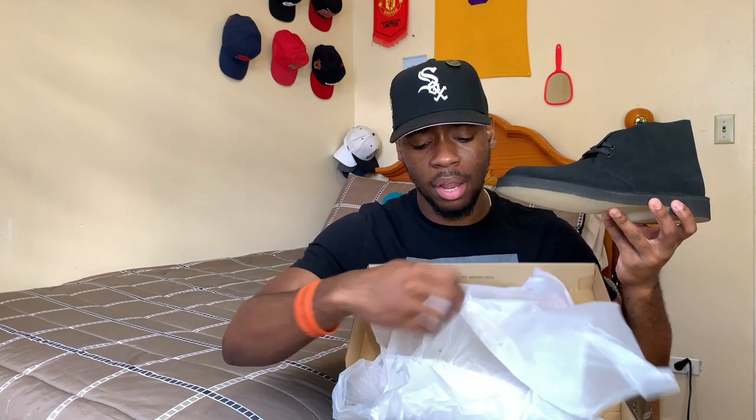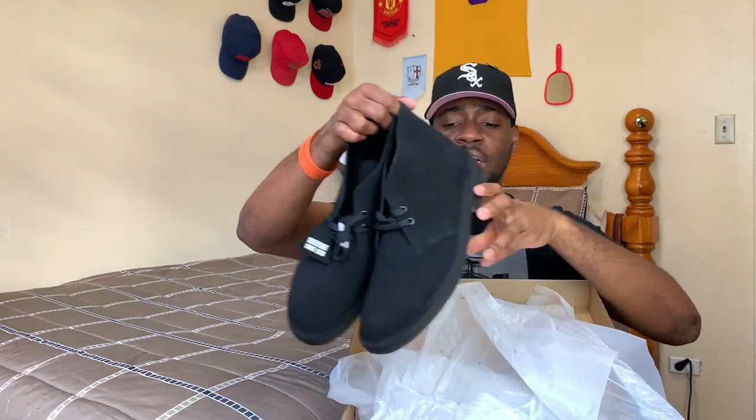I tried these on in the store and they fit perfect — I already knew my size was a 10 and a half. I already have the brown pair but here we've got the black pair. Back in Jamaica I used to have maybe two to three pairs of Clarks — the black desert, the brown desert, and a blue Wallaby from one of my cousins, Leon or Kemar. That was probably 10 years ago. Right here we have the Clarks Desert Boot in black suede.